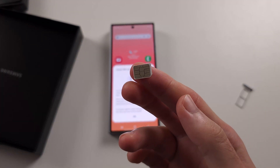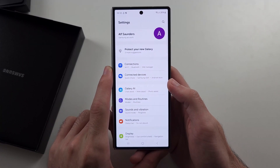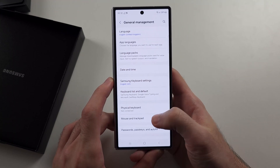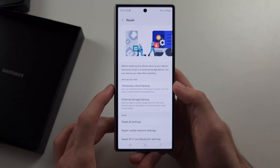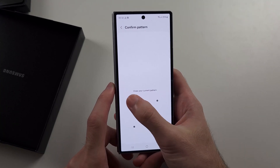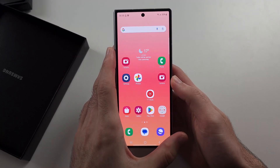Make sure it's nice and clean, then put it back in the phone and try again. If it's still not working, open Settings, scroll all the way down to General Management, scroll down and select the Reset option. Then tap Reset Mobile Network Settings, enter your login, and tap Reset one more time to see if that helps.